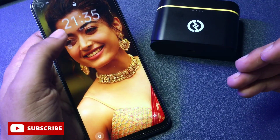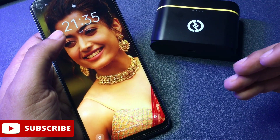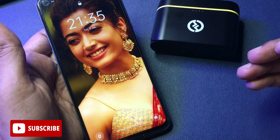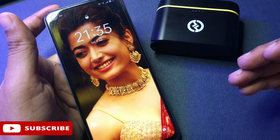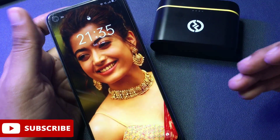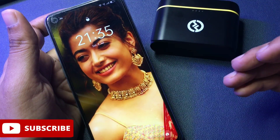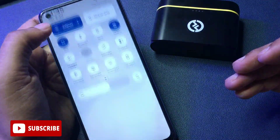Whenever a phone is locked, you should not worry at all and work with a cool mind. Watch this video till the end — only then will you be able to unlock your smartphone by fully learning, memorizing, and applying this method to your locked smartphone. This method is known as the offline unlocking method, so first your phone's all networks — telecommunication network, Wi-Fi network, every network — should be closed.